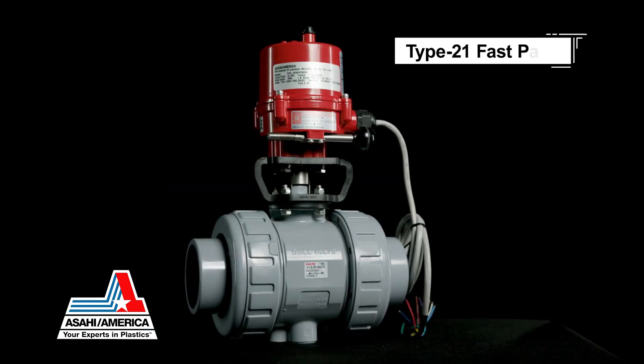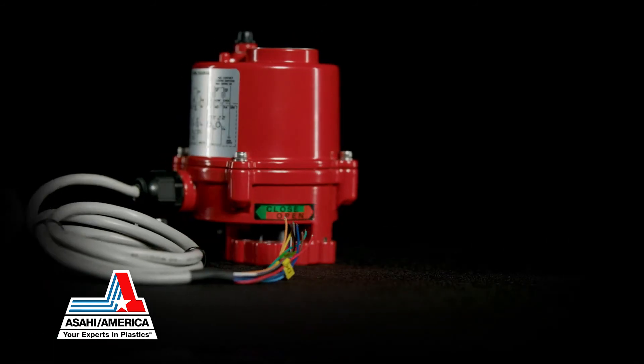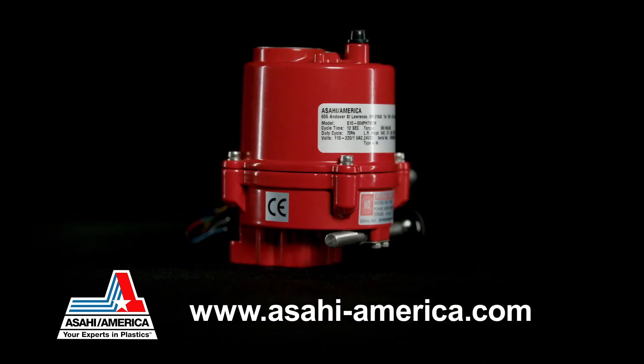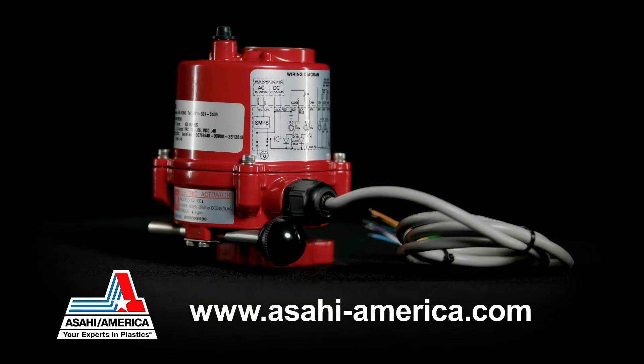The Series 17 FastPacks ship within 24 hours from the time the order is received. Asahi America is your expert in plastics. Visit Asahi America's website at www.asahi-america.com to learn more about the Series 17 electric actuator.